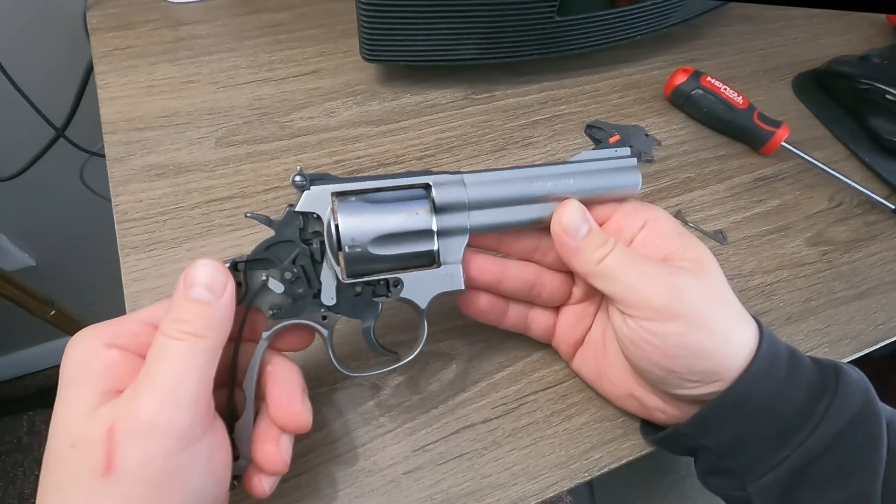A lot of people mistakenly think that Smith and Wesson uses a transfer bar because they'll see this little part right here and think that this is a transfer bar — it's not. This is called the hammer block, and why it's different is because a hammer block pretty much never comes into play. It only comes into play if you were to drop your revolver or let off the trigger and bring the hammer down. It basically takes on no impact, whereas a transfer bar takes on constant impact.